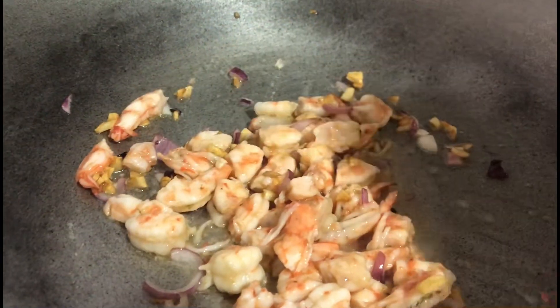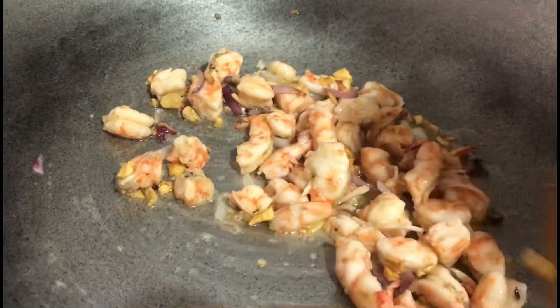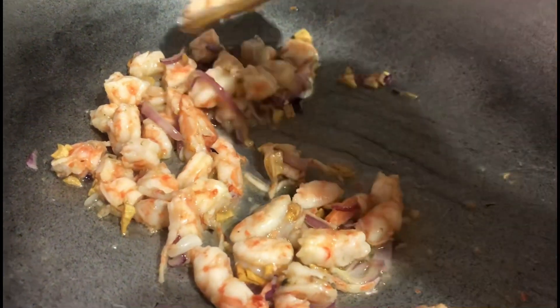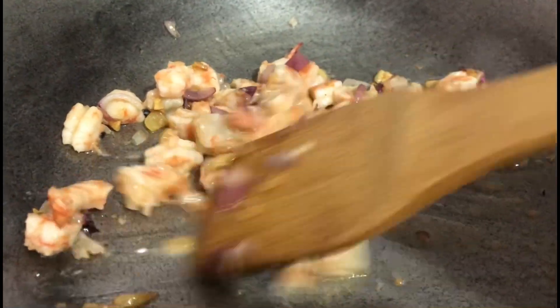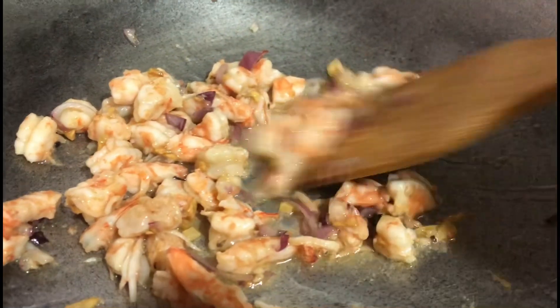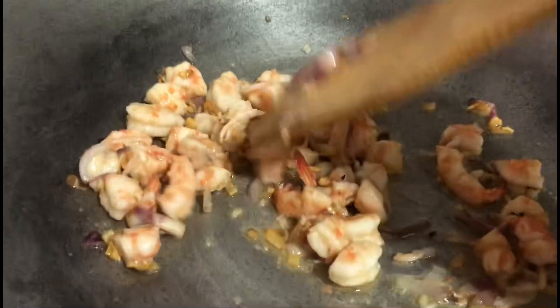Now I'll add a little bit of egg to the mixture.